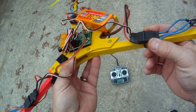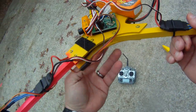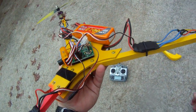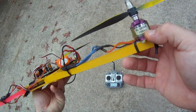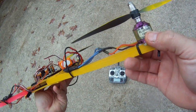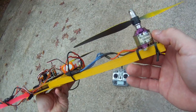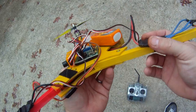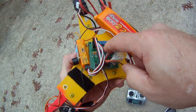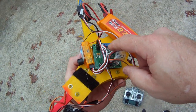This one's using 18-amp SimonK super-simple speed controllers. It draws about 30 amps at full throttle. Running the 1300kv motors from RC Timer — the 2830/8 1300kv motors — they're about $11 a piece, or $8 a piece depending on the deal.